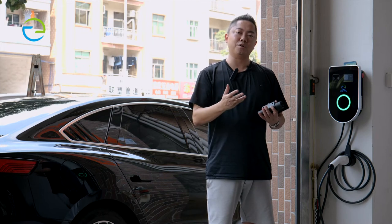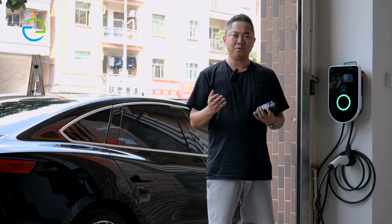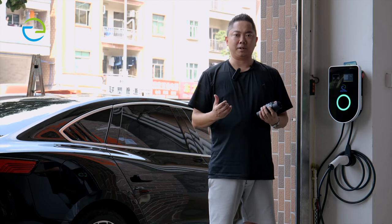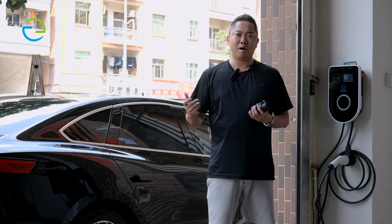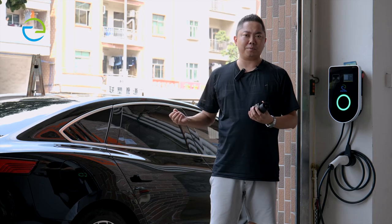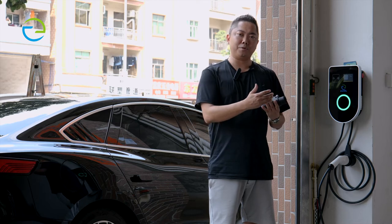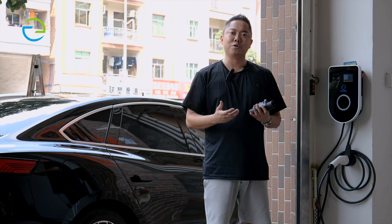After installing all the APP, we also need to test our Type 2 for charging the car. Because our car standard is China GB, we have to use the adapter from Type 2 to China GB. I will show you.